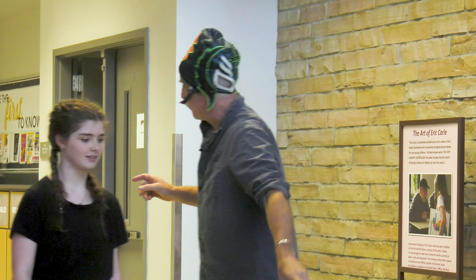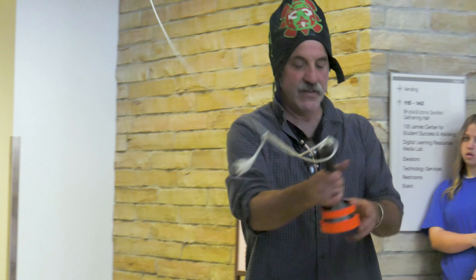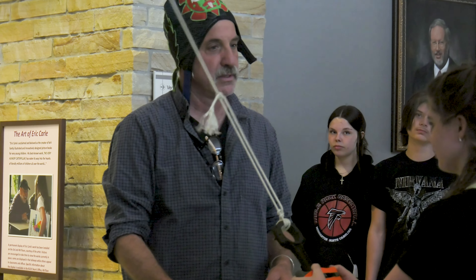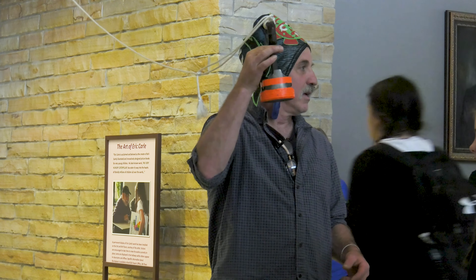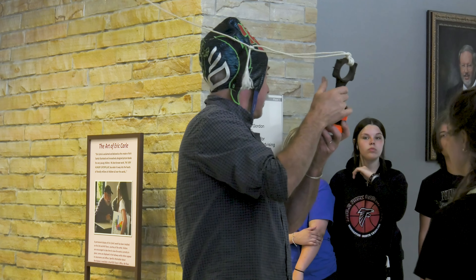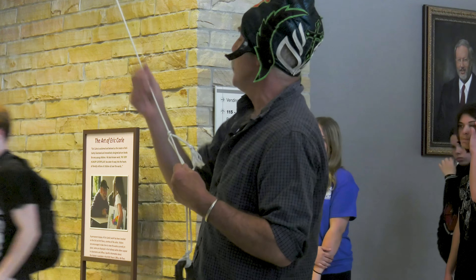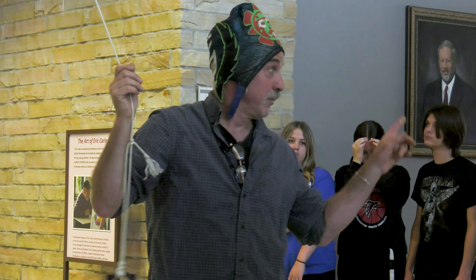Go stand back there for a sec. What's your name? Addison. So Addison, feel this for a second — what do you think, weighs three or four pounds, made of metal? Anybody know what this is? It's a piston from a truck engine. Now what I'm going to do — you see it's on a string. What do you call something on a string that can swing? A pendulum. Okay, it's a pendulum.